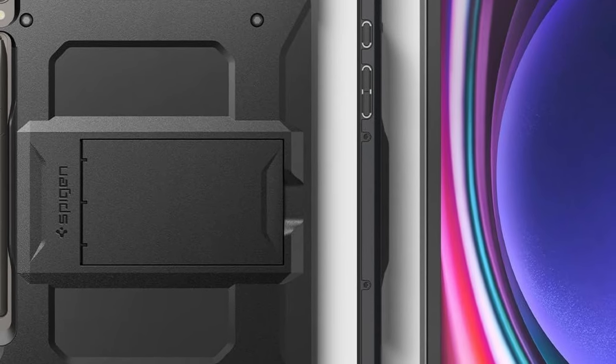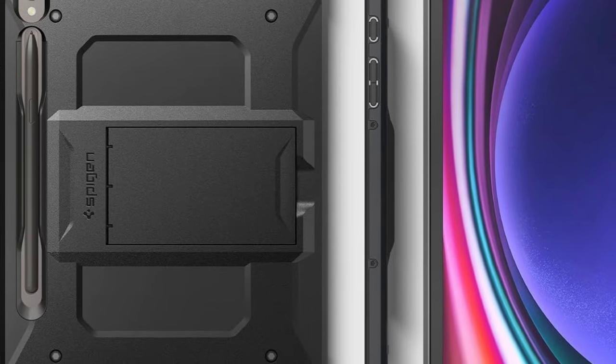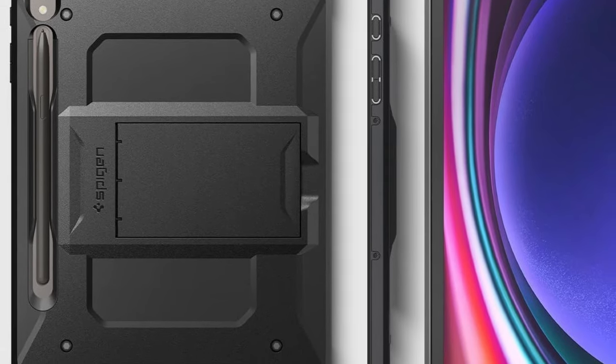So guys, this was the video about the Galaxy Tab S10 Plus cases. All the links are given in the description — do check them out. Thank you.